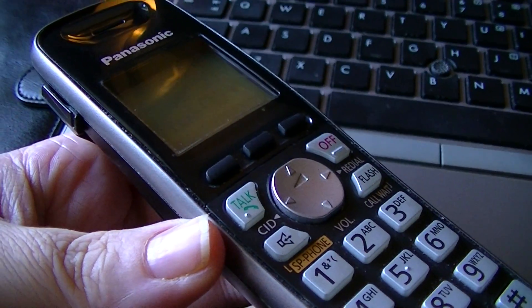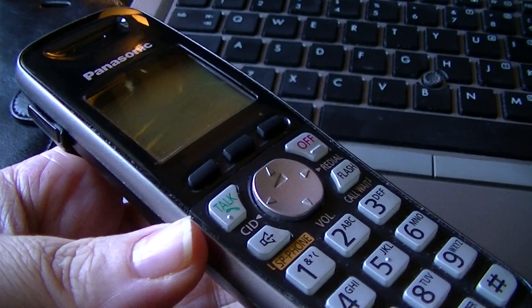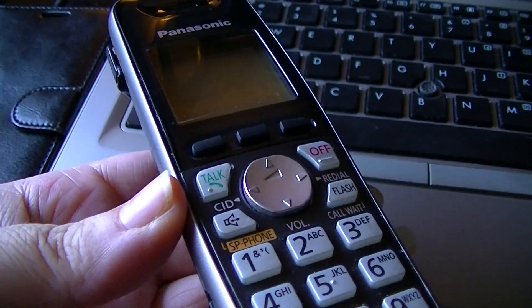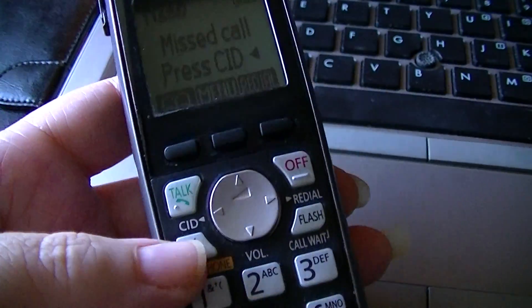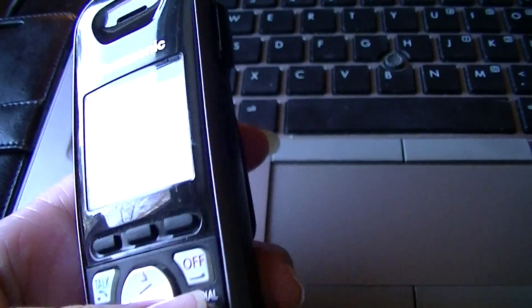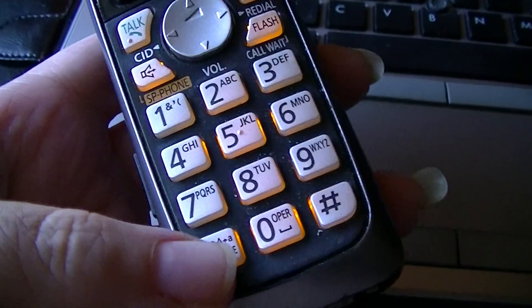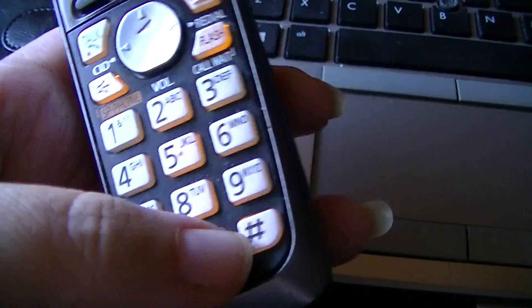In light of how poorly the Do Not Call list works, I thought I could share what has been working for us. I'm going to turn on my phone on speaker to pound or star 60.